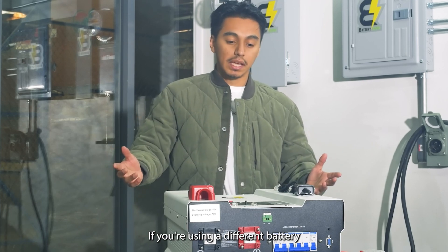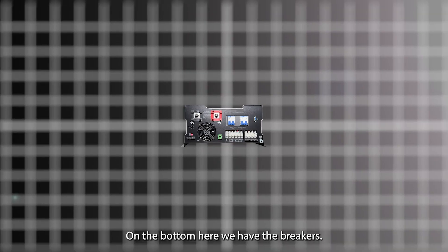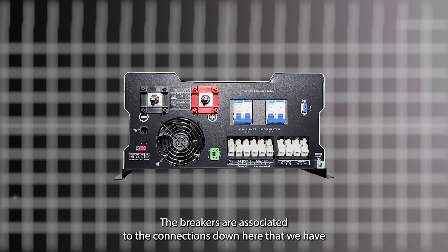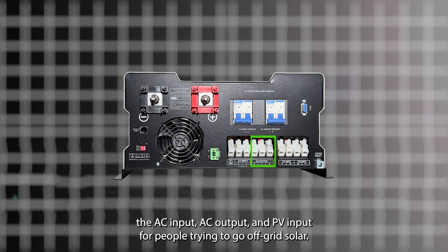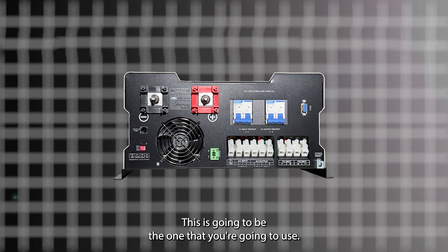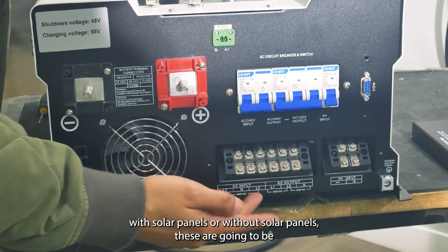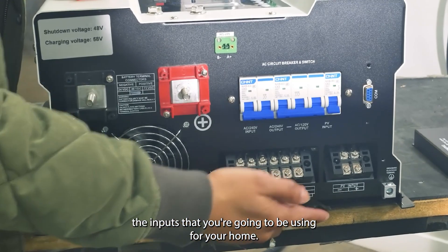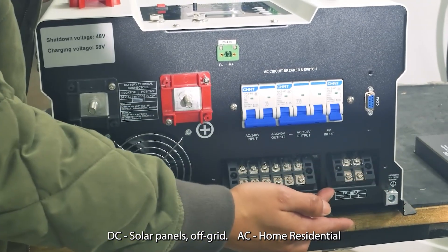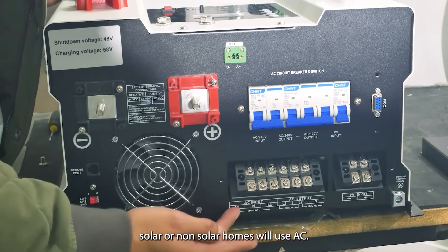This is the initial setup. If you're using a different battery or a different inverter, the process is usually the same. At the bottom we have the breakers, which are associated to the connections down here: the AC input, AC output, and PV input. For people trying to go off-grid solar, this is the one you're going to use. For people who are still grid-tied, whether with solar panels or without, these are the inputs you'll use for your home. DC solar panels for off-grid; AC for home residential solar or non-solar homes.